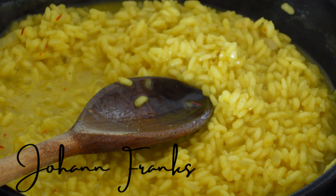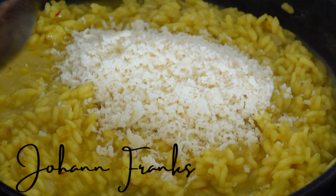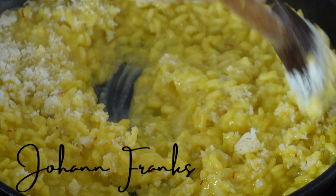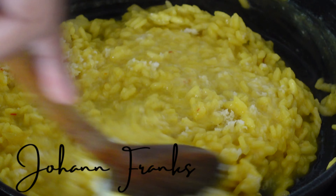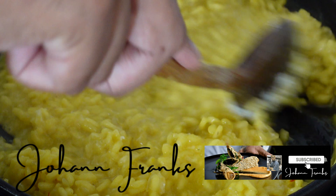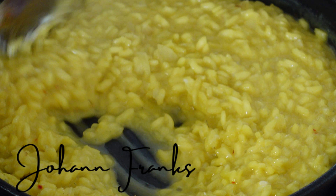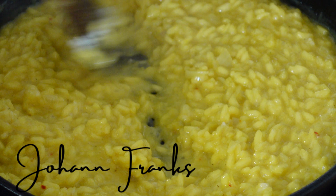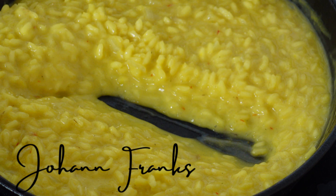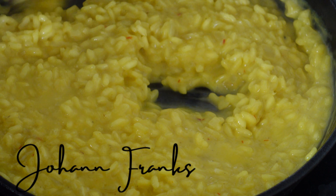Once your stock has been completely soaked up by the rice, keep adding ladle by ladle until your rice is nice and al dente. Turn off the heat, then drop in your parmigiano reggiano and mix it really well. This should give you a nice creamy effect with the starch and the creaminess of the cheese both mixing together.